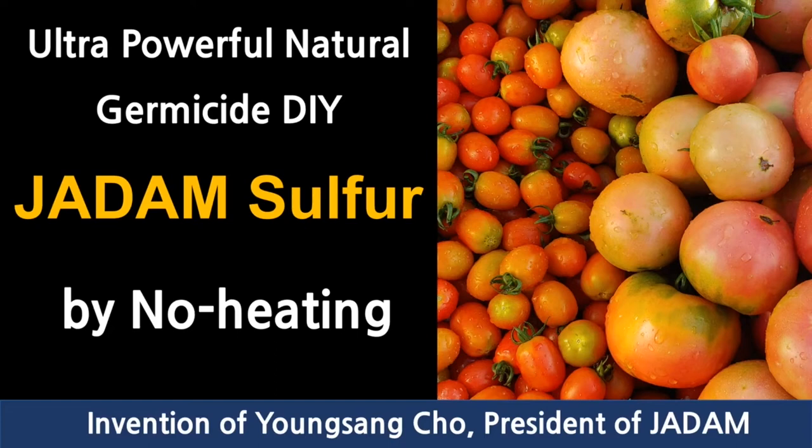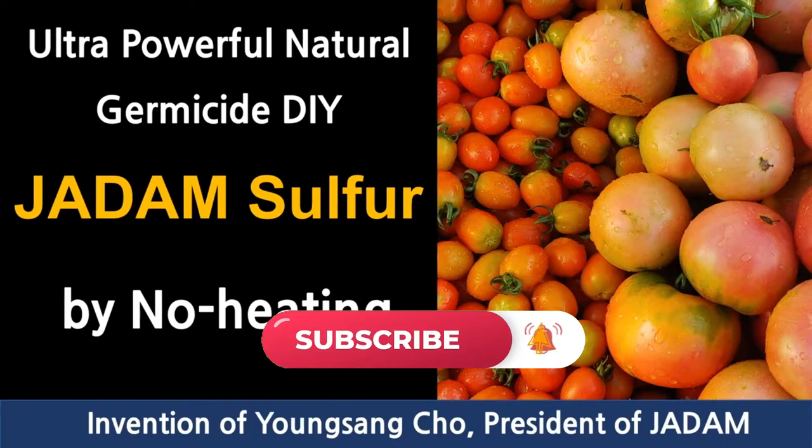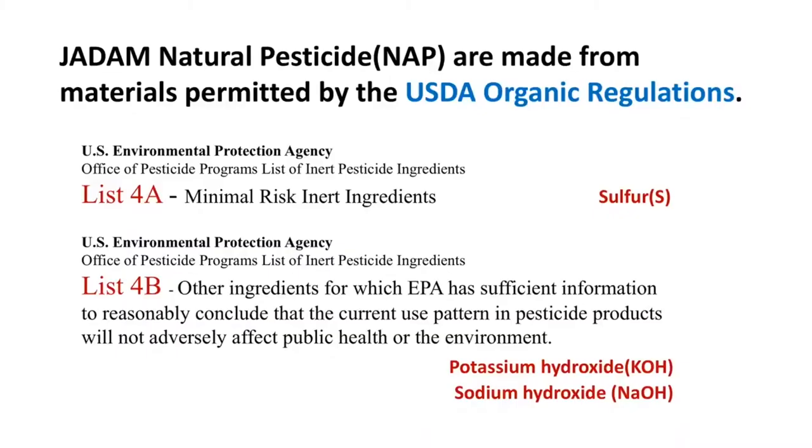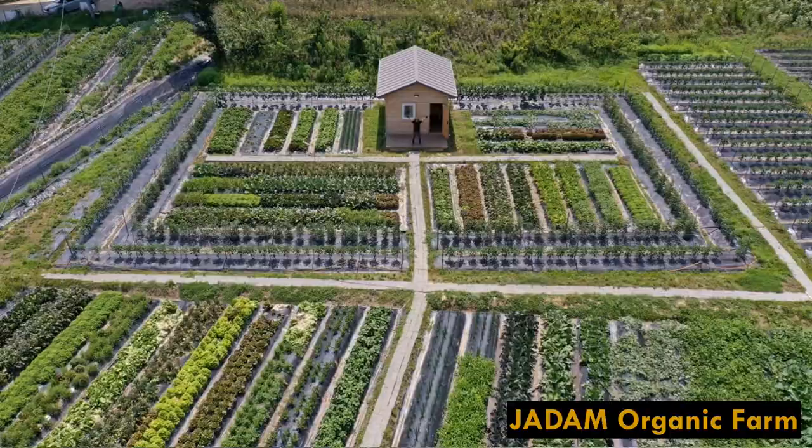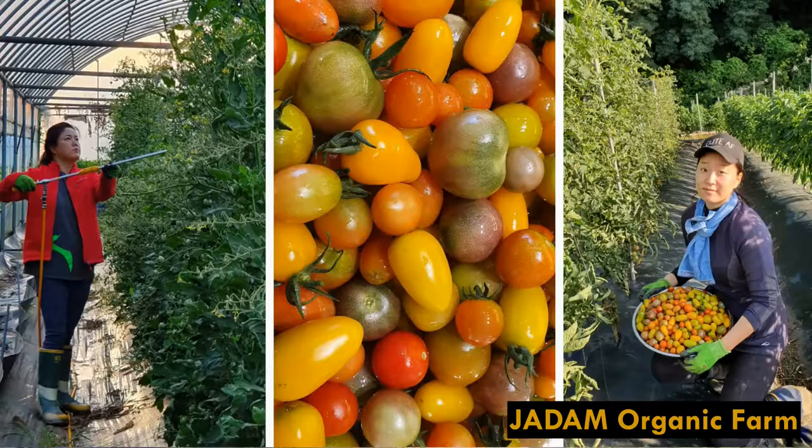In this video, we are going to show you the detailed procedure of making your own JS, the Jadam Sulphur. Manufacturing your own JS and other inputs of farming is legal for almost every country in the world that follows the regulation of USDA Organic, including South Korea. Sulphur is one of the most widely used substances in farming for its great fungicide effect.